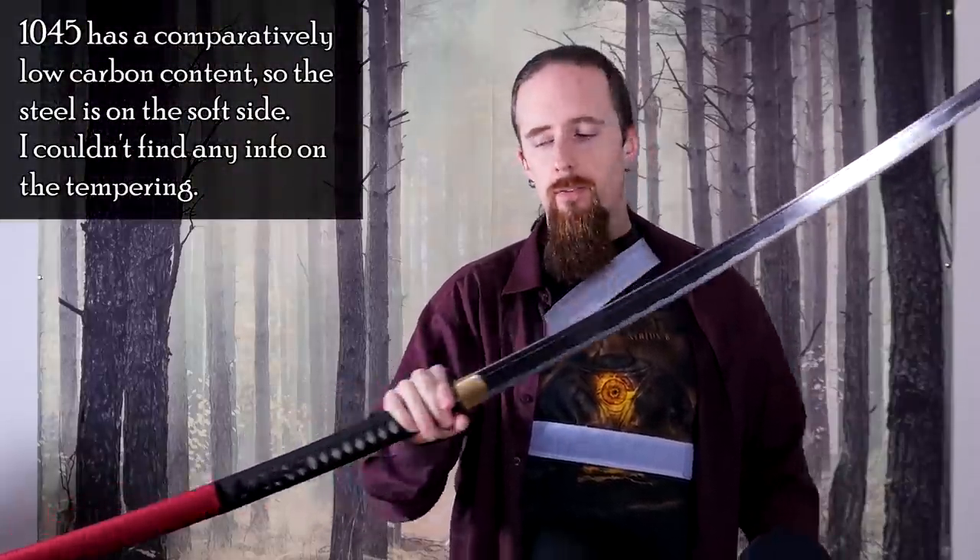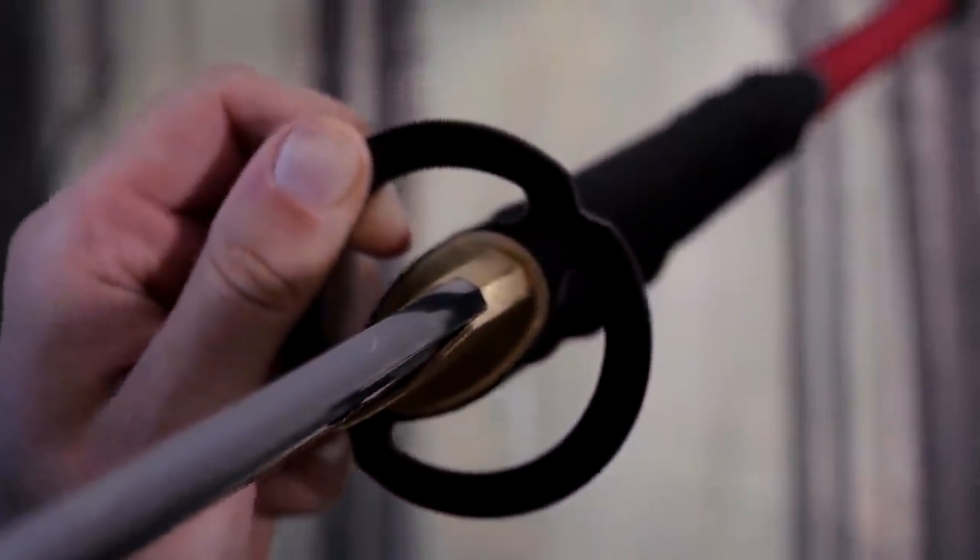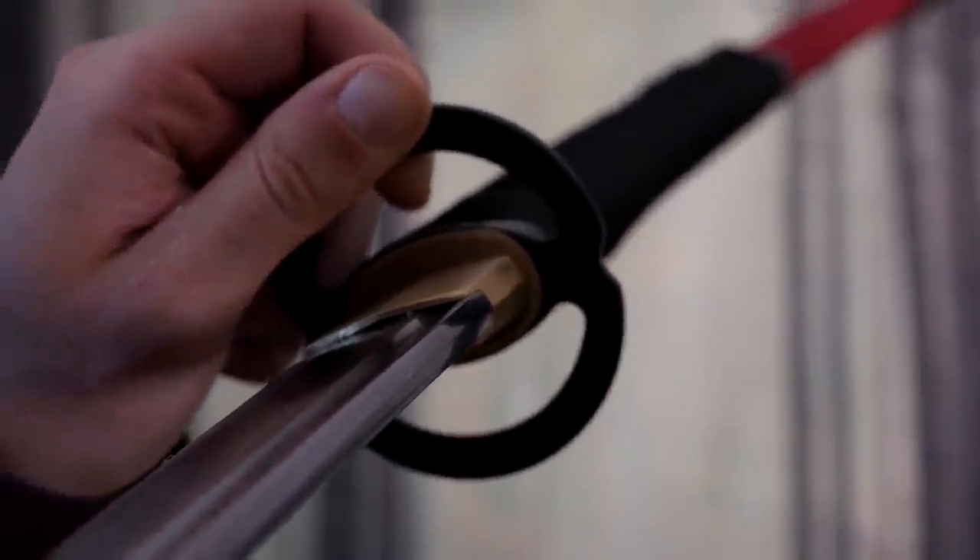The blade is 1045 carbon steel. It's got a ray skin-wrapped wooden handle and iron Tsuba, Fuchi, and Kashira. It weighs about 1.75 kilograms, and due to the length and balance, it feels quite light. The balance is actually behind the Tsuba — it's actually on the grip. The fit and finish seems quite good to me, although keep in mind I have limited experience with Japanese sword reproductions. As far as I can tell, the wrap is tight, there are no loose parts, the Tsuba is nice and tight also after test cutting, and all the parts seem tightly fitted. So far it seems pretty good.